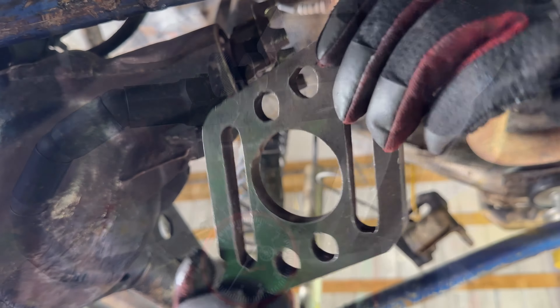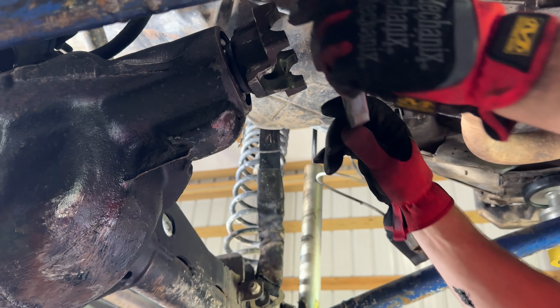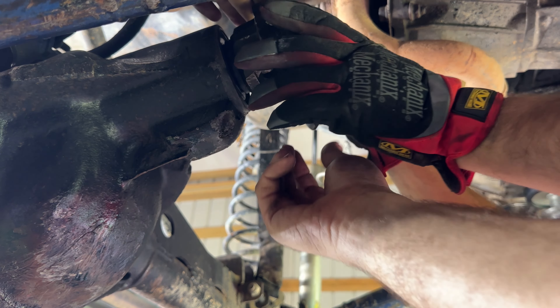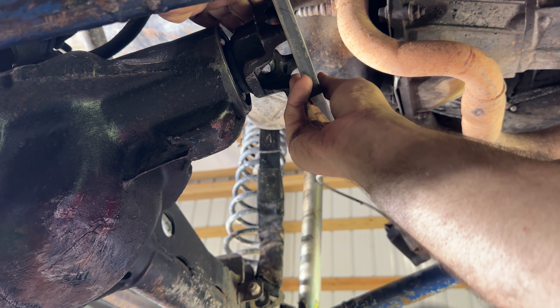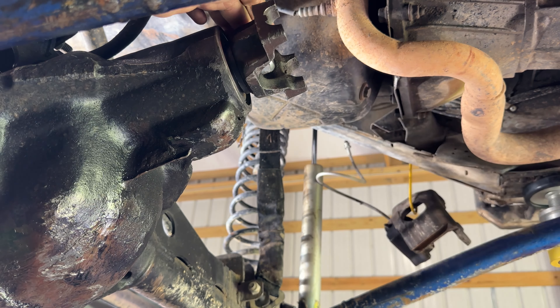Check out our new pinion preload tool — we use this to set the preload of the bearings and tighten them to the manufacturer's spec. We made this tool in-house. If you're interested, reach out to us at axleoffroad@gmail.com. We appreciate you watching the video and hope you enjoyed it.